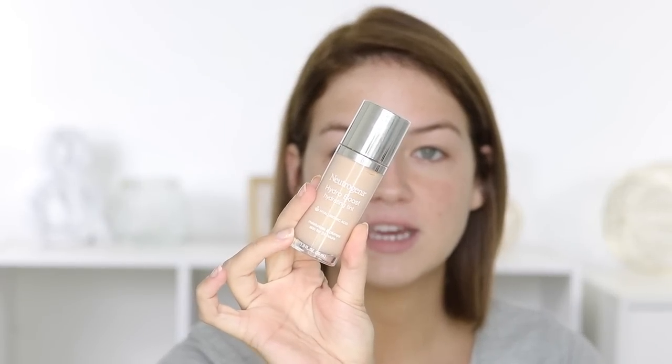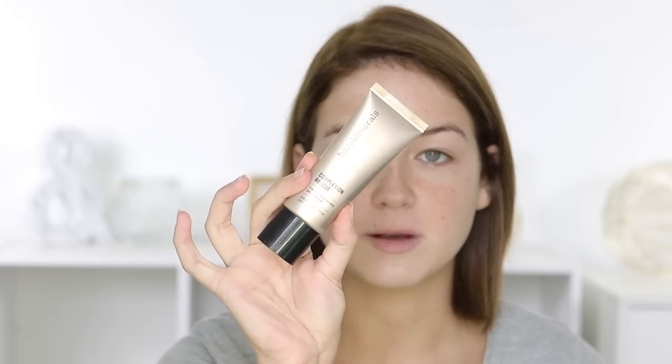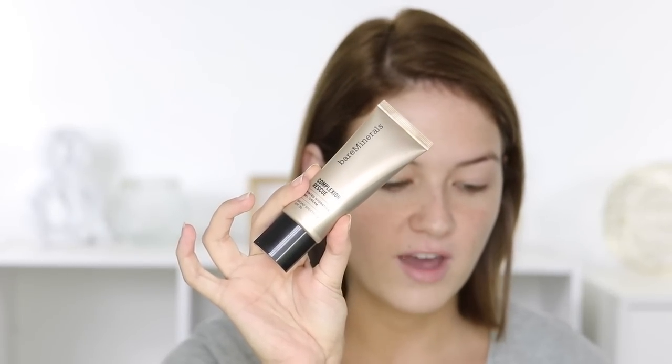A little bit more on the pricey side. If you are looking for a good drugstore option, I love this one from Neutrogena — it's called the Hydro Boost Tint. It's just a really fresh tint to your skin and it has a really unique applicator that makes it easy to apply, so that's another great affordable option. And then of course I have to throw in Bare Minerals Complexion Rescue. This is my all-time favorite daily wear product. It feels amazing, it doesn't feel heavy on the skin, and it's great.